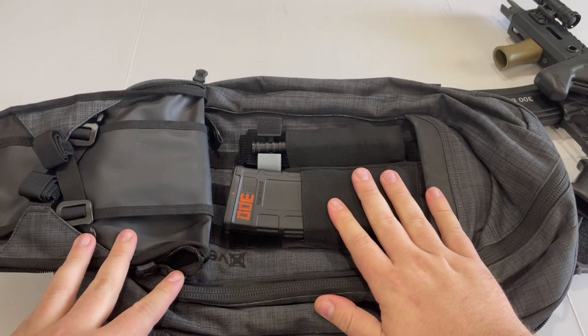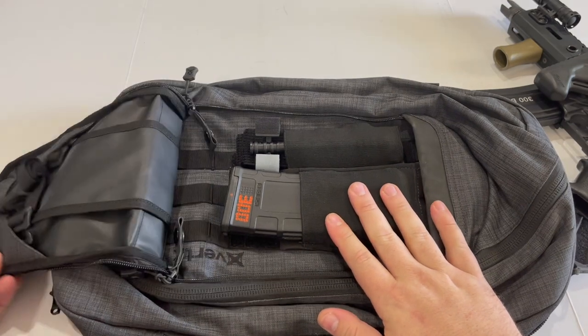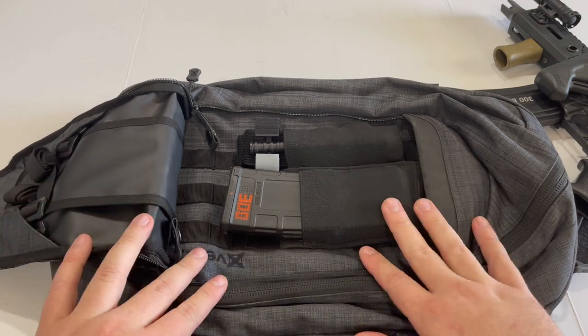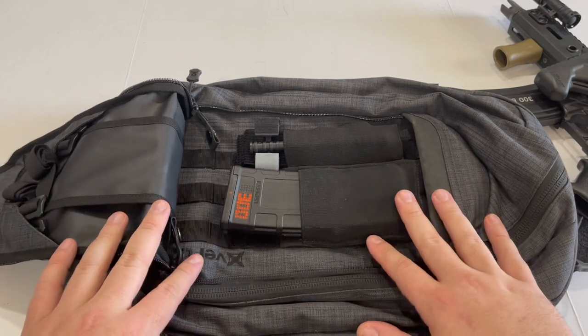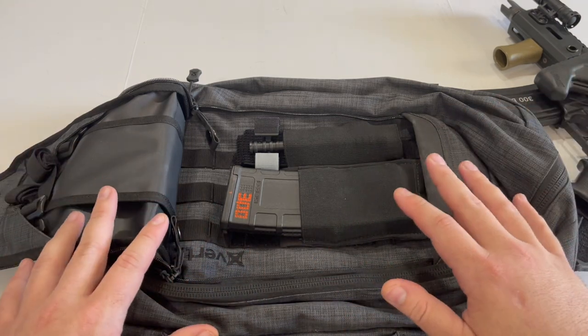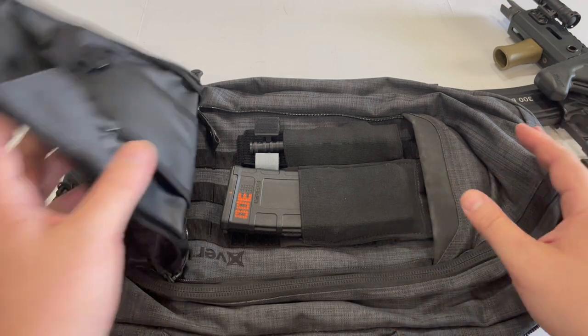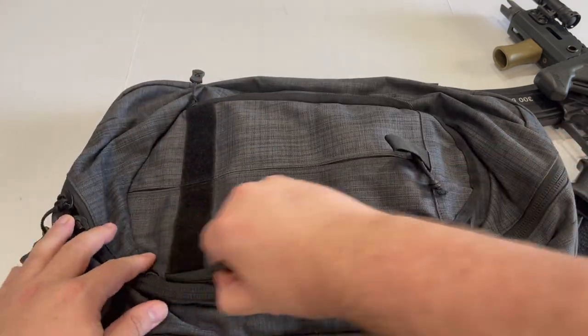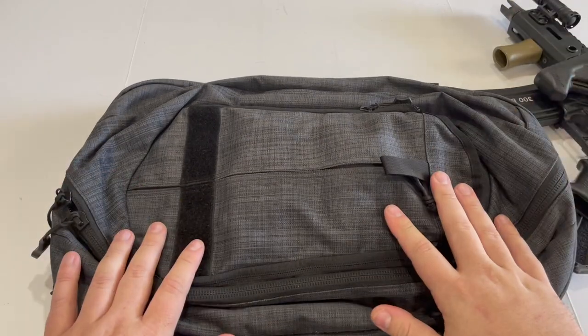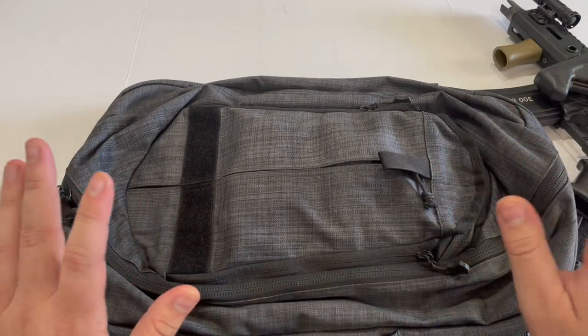This is not the end-all be-all setup for a bag gun — this is just what I needed and what I prioritized. If you need to carry more, you'll probably end up needing to get a bigger bag. If you need to carry a larger rifle, you'll need a larger bag. If you want to just carry a pistol and some extra magazines, you could probably go even smaller than this. There's lots of things to consider. If you have any questions, leave them down in the comments below, and thank you for watching.